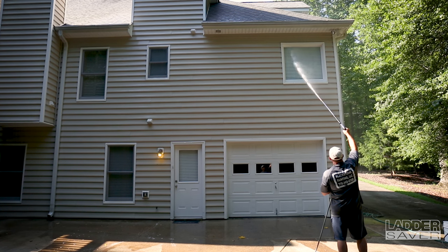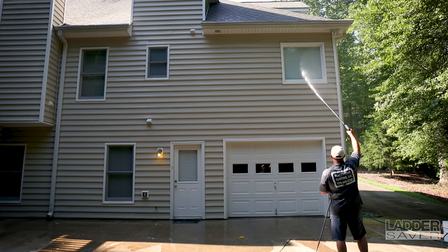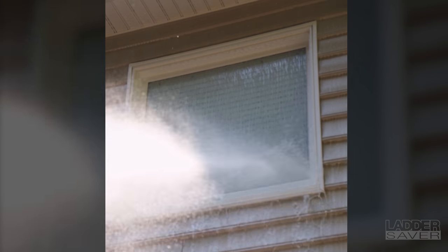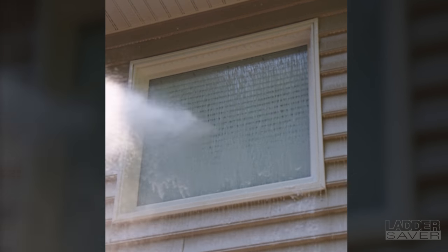Ladder Saver is a long-range chemical wash and rinse nozzle designed for your pressure washer, allowing you to reach over three and a half stories high. With Ladder Saver, there is no risk of damaging paint, wood, siding, or windows.